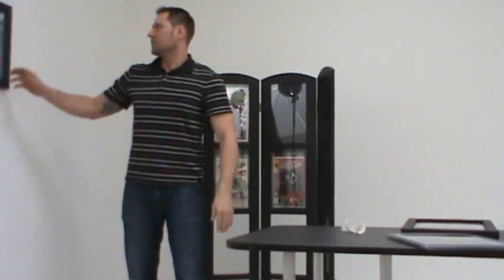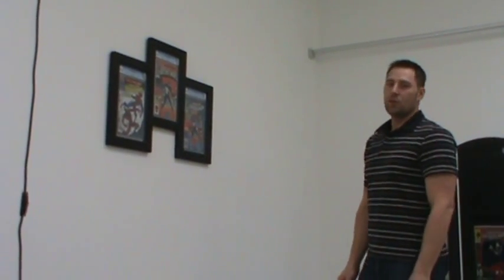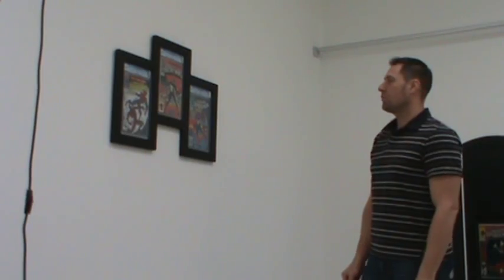One other product is our triple frame, as you see here — holds three of your books and can be any combination of graded or loose books as well.